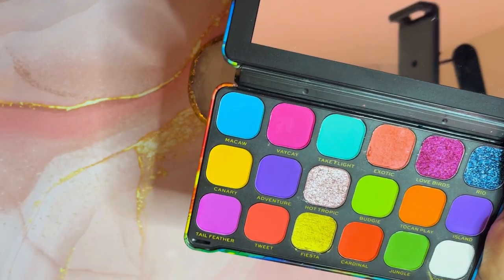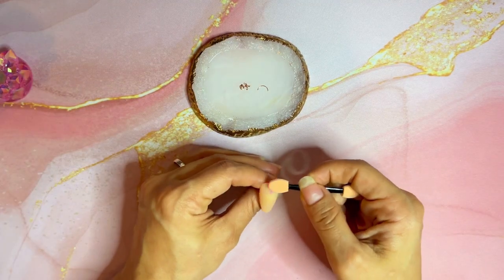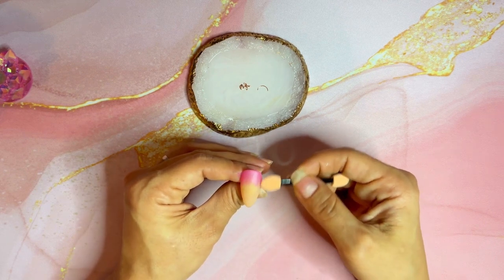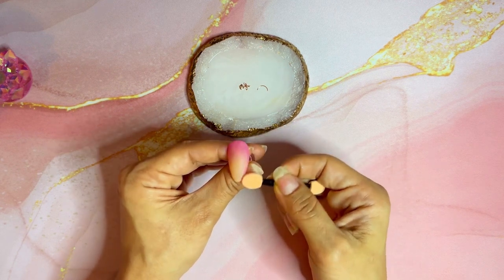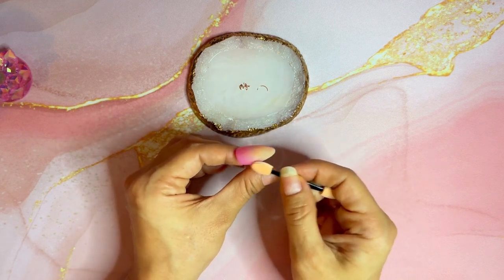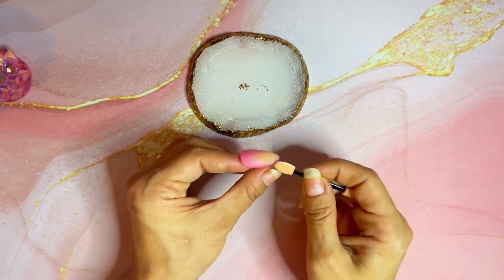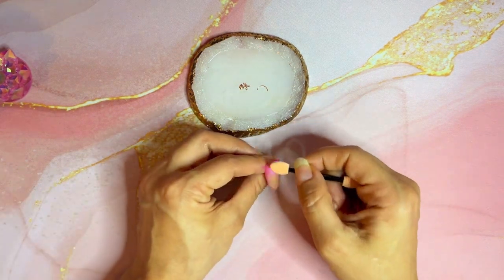I'll be using the Revolution by Revolution London Makeup Eyeshadow Palette in the color Vacay. I'll start by applying it at the top where I want the ombre to start and then make my way down, buffing it out, going around. I wanted it to go around the nail, so I applied it all around the edges and then went over it to get the color I wanted and was happy with.